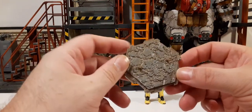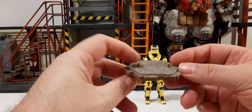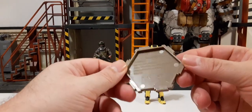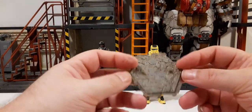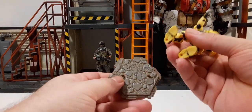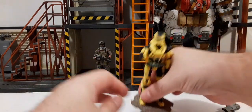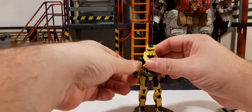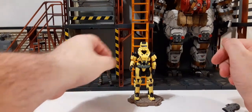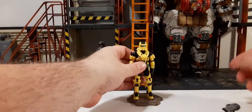The last accessory that comes with it is this display base. It's like a rocky terrain peg post. You can connect these with all your other Halo figures — they connect together. It fits really nicely on the stand with just one peg and it doesn't fall off.